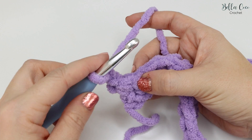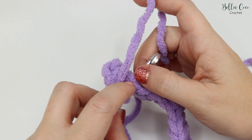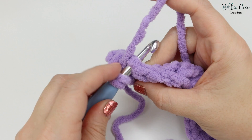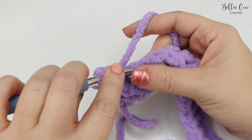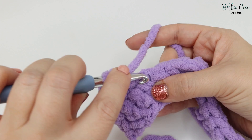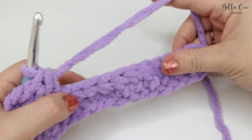We're now going to work into the next stitch. If you feel up from this stitch you'll see you have a chain at the top, and it will look like it has two strands going across — that's where we're going to be working into. Yarn over, go into the top of that stitch, yarn over and pull through. You'll have three loops on the hook, then yarn over and pull through all three loops. That's our second stitch — repeat this all the way along the row.